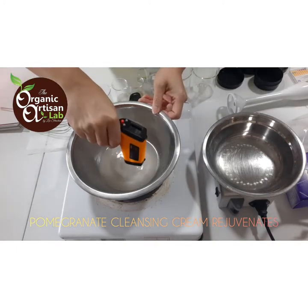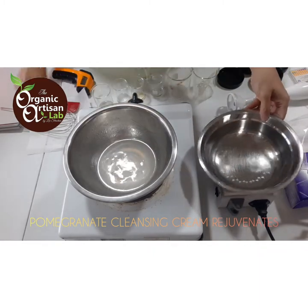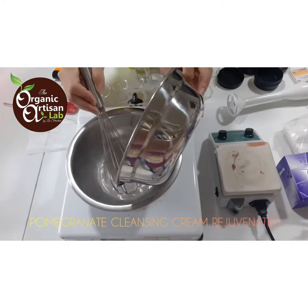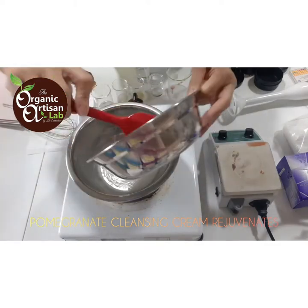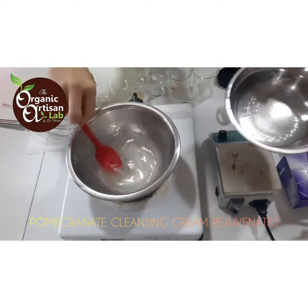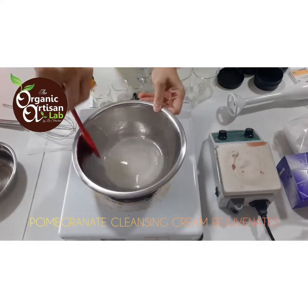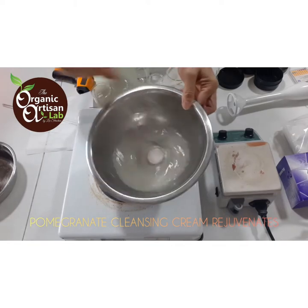Let's check it again — we're done, so I'm turning this off. Both phases are at temperature — phase A/B is at 75 degrees Celsius and phase C is at 85 degrees Celsius. I'm going to go ahead and combine them now — combining phase A, B, and phase C together. Just scrape it all in to create the emulsion. There we go, I've got them all in.